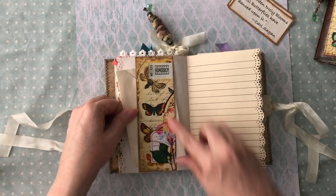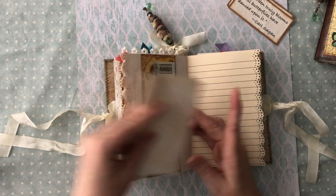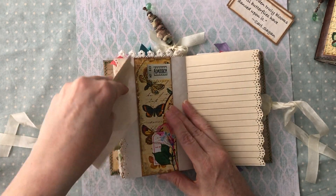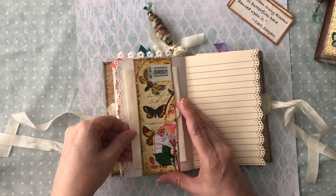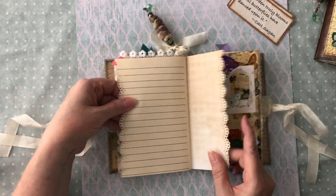I've got a belly band that I made out of her pretty papers. I got that little fold-over technique from Paula Lemon and I just like to do that - it just adds extra space for journaling.